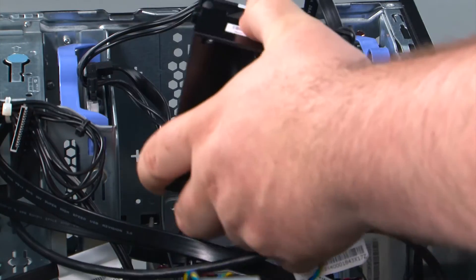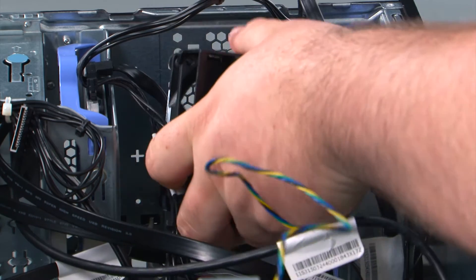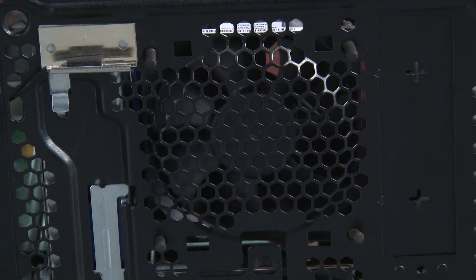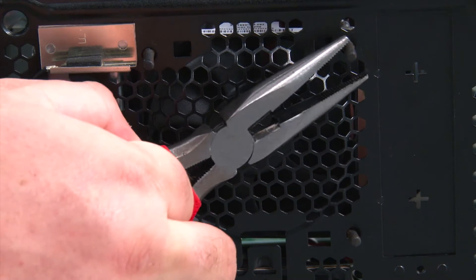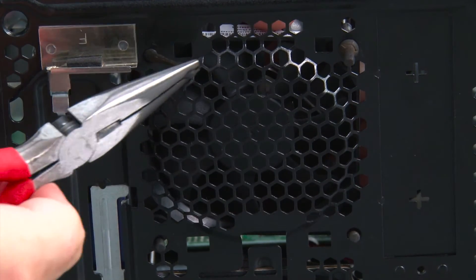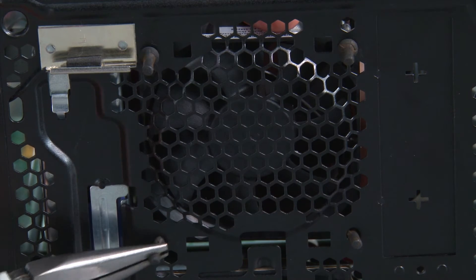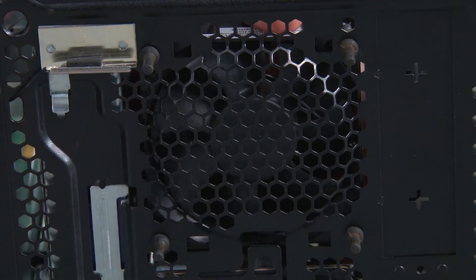Now we're going to place the fan into the system, aligning the rubber grommets with the screw holes in the front of the chassis. Then we just need to stretch the rubber grommets until they can fit through the holes. Now we're going to connect the fan cable to the system board.